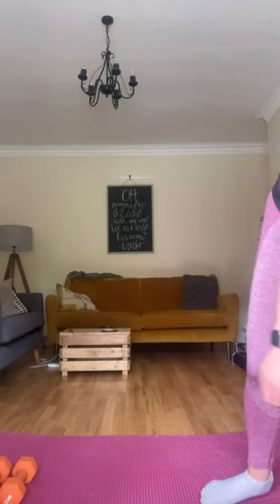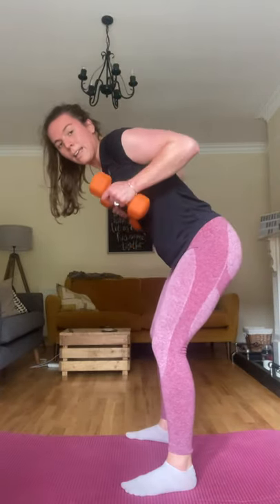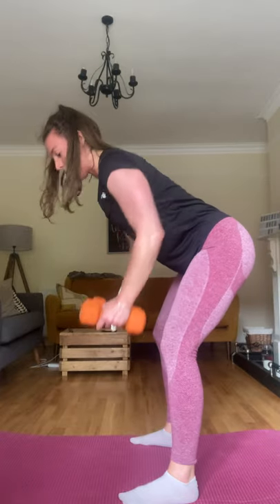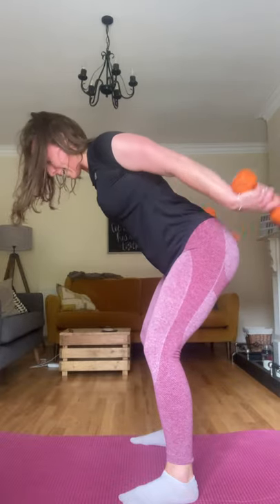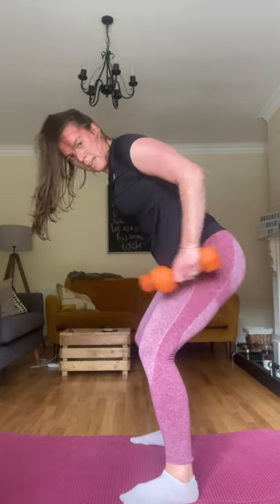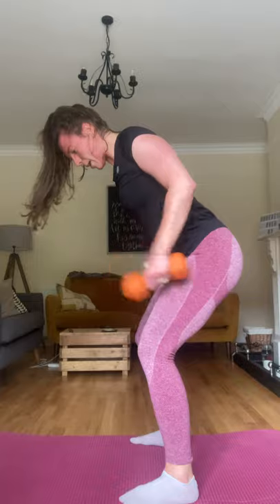20-second break. Next one — row and kick back. If you've done any of my videos, you'll know this one. Bending from the hips, row up, kicking back, and back down. Up, kick, and down. Getting that back, getting those triceps. Keeping that back nice and straight, pushing those hips back — no arching. Five, three, two, and one. Good, up you come. Take a break.